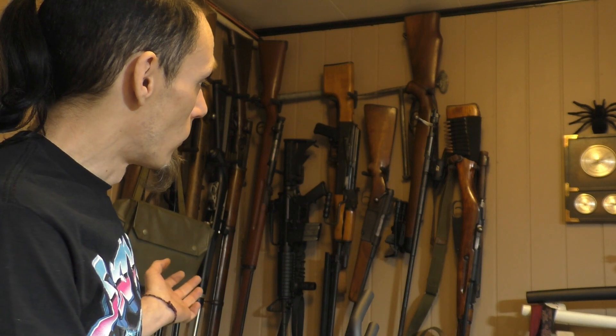What did I find? Guitar hangers. I bought these guitar hangers for, I think it's $12 for a pack, and they do an excellent job of hanging my long guns right over here in the corner.